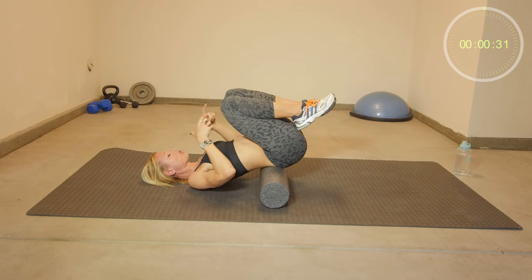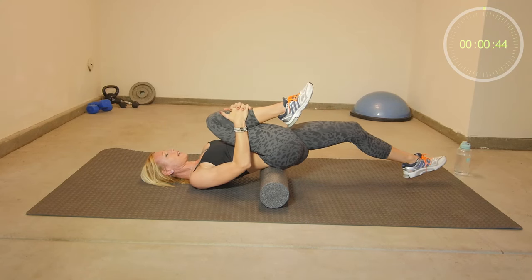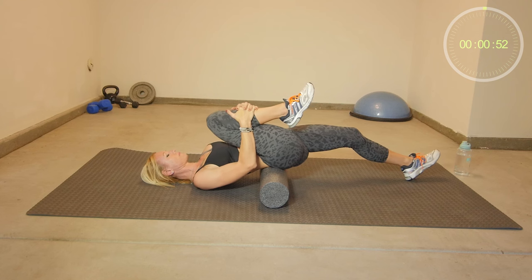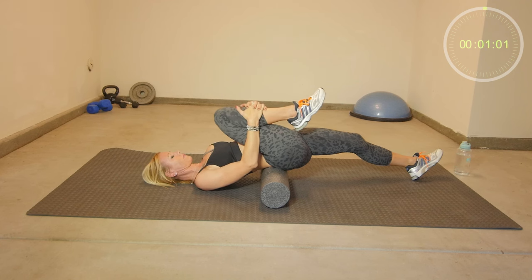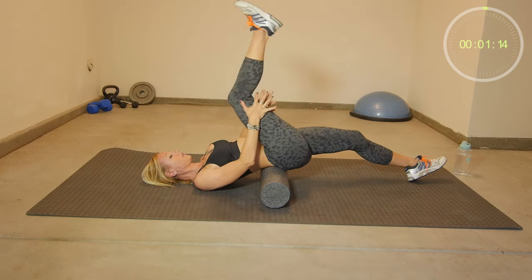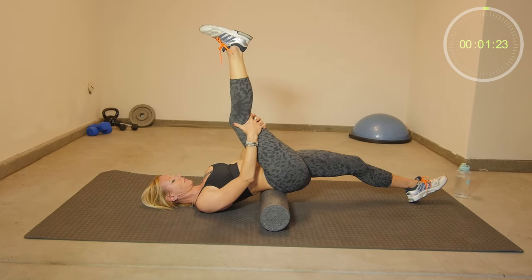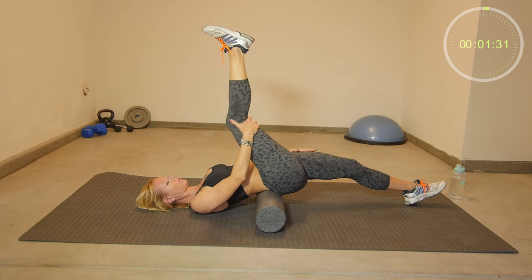Make sure the foam roll is comfortable — it should be right underneath your sacrum. Then hold on to one leg and extend the other leg, try to put your heel down on the ground. Hold on just a little bit above your knee. In this position you will feel a stretch in your hamstrings on your right leg. On your left leg you feel a stretch in your hip flexors.